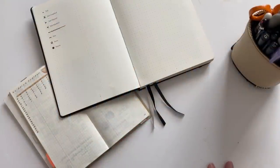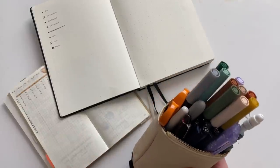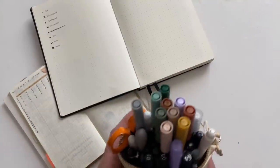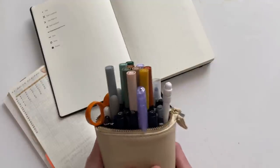Hey guys, welcome back. Today I want to talk about the pens I keep in my pen pouch, along with the fountain pens that I have, what I currently have inked, and kind of how I take care of my fountain pens. This can just be like a one-stop pen 101 until I want to do an updated video.